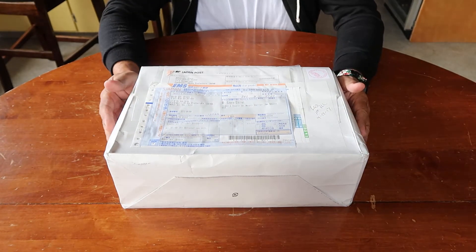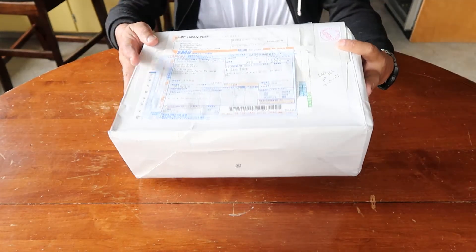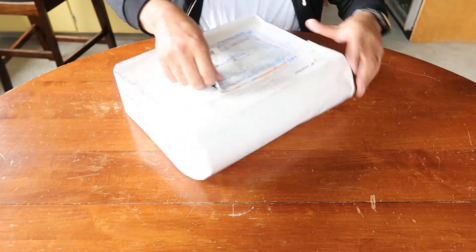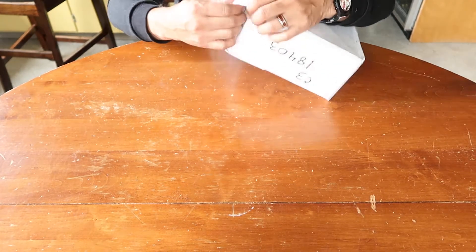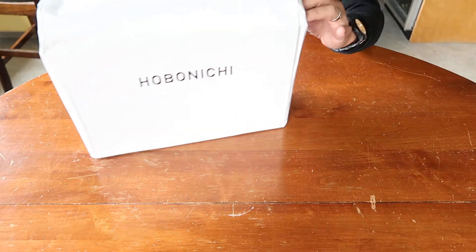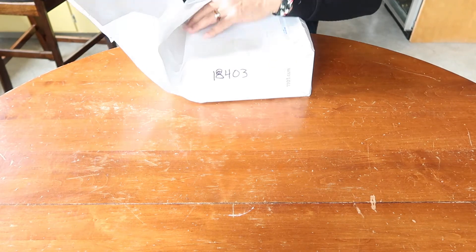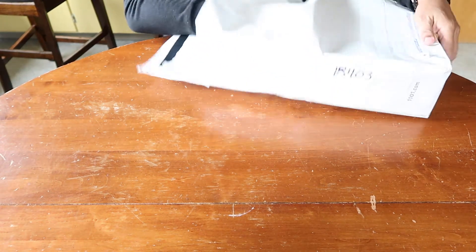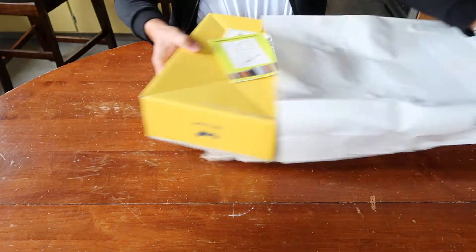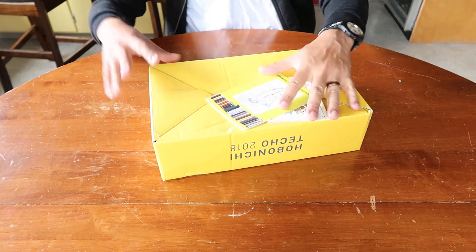Hey everybody! Thank you for tuning in to my channel. Today I have an unboxing of a package that I got from Japan — it's the Hobonichi Techo 2018. So let's open this up. I was on vacation so it arrived last week, but I wasn't here, so I just picked it up today. Here is the box that it came in.